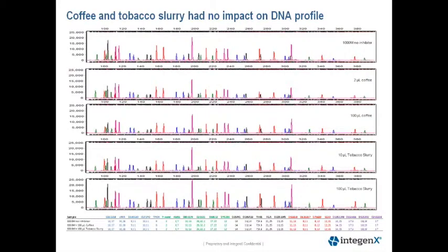This next slide shows electropherograms from our coffee and tobacco slurry mock inhibition studies. As you can see, these inhibitors had no impact on recovering the DNA profile. The Y scale is set to 25,000 RFUs. All samples were recorded and genotypes are shown in the table below for the highest level of inhibitor versus no inhibitor. The top panel is no inhibitor, followed by 2 microliters of coffee, 100 microliters of coffee, 10 microliters of tobacco slurry, and 100 microliters of tobacco slurry supernatant.